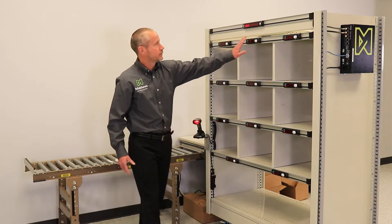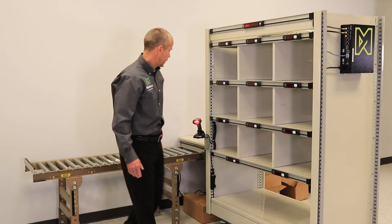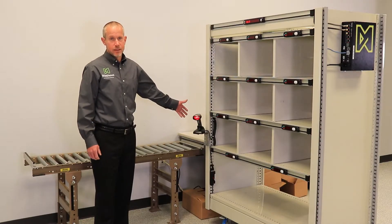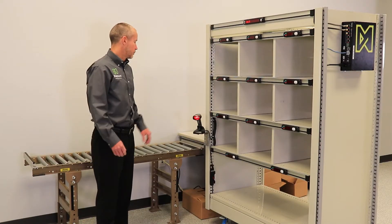Each light module has a confirm button and there is a message display to convey additional information to you. A barcode scanner is used to scan the SKUs and put them to the individual places.